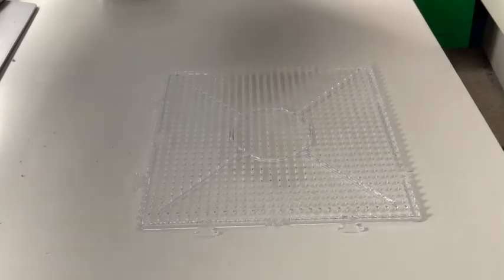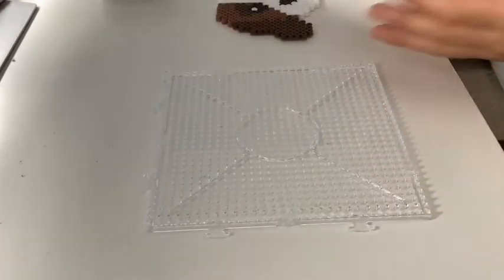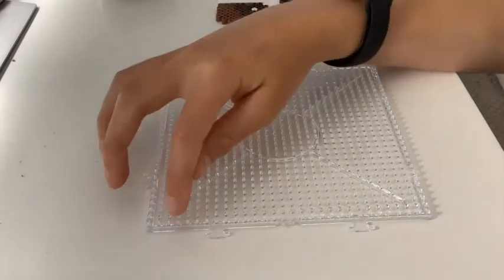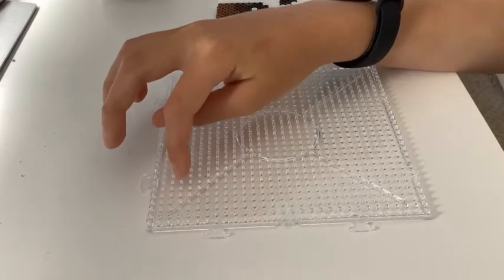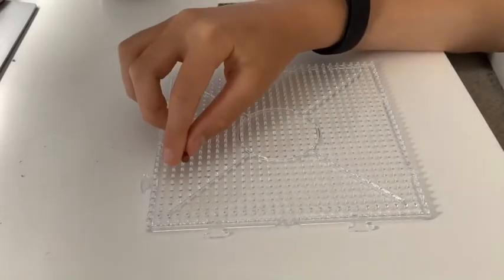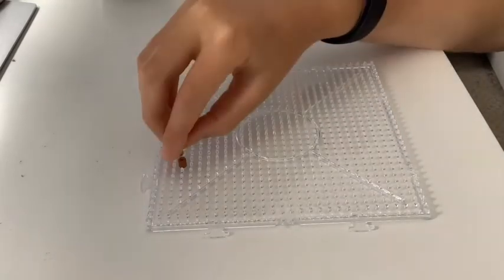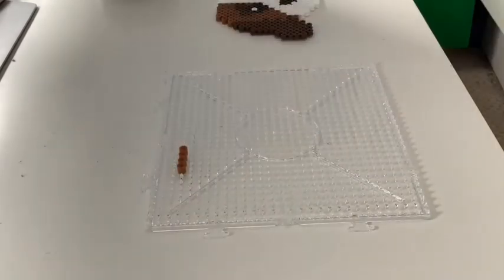Now to make the cockapoo, the first thing we're going to do is the outline. To do the outline we're going to first need these light brown beads — it's going to be a bit weird saying light brown beads and dark brown beads but there we go. You need to go in at least eight — one, two, three, four, five, six, seven, eight — I'm going to go in nine just to be right. So what we're going to do is place five beads: one, two, three, four, five.